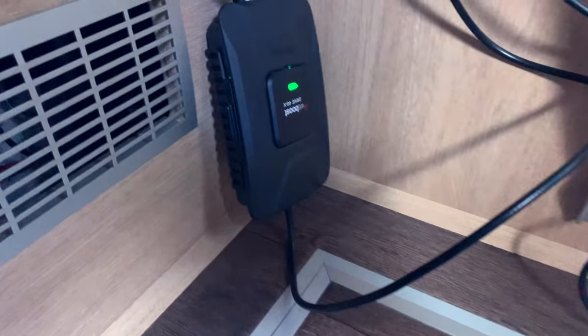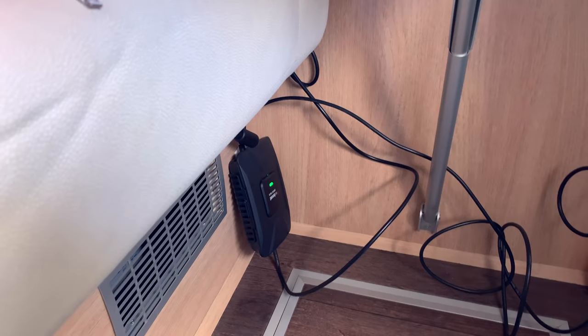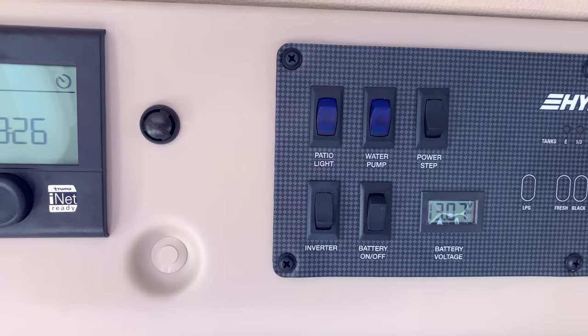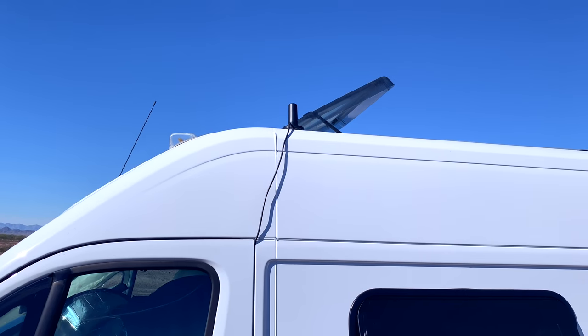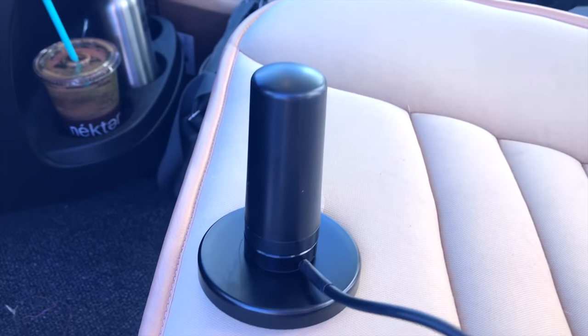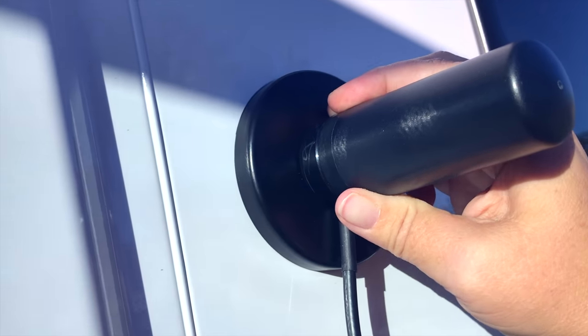So here's the WeBoost. I usually have it mounted to the side of the wall, but my Velcro has come loose. It's connected to AC power, so you do need to have your inverter on for it to work properly. Let's go outside and look at how it connects to the antenna. The antenna that came with my WeBoost is not the one I'm using — I specifically bought one with an earth magnet on it because I didn't want to punch any holes in my RV. It sits up at the top, I take it on and off when I travel, and when I'm stationary I keep it up there. The cable runs down the side of the van and in through the driver door, then connects to the WeBoost inside.